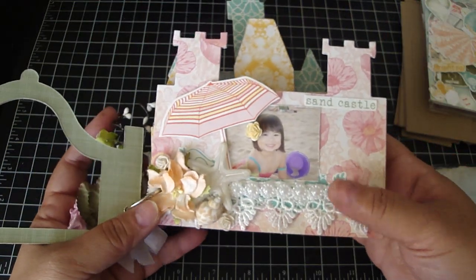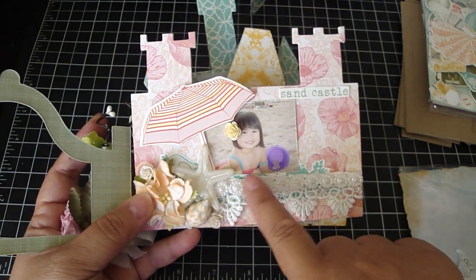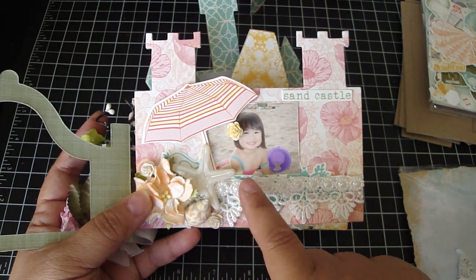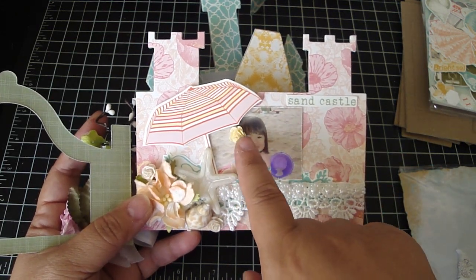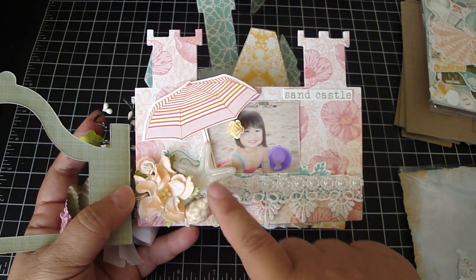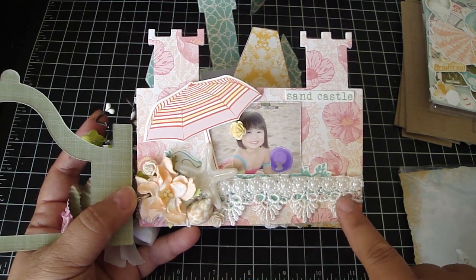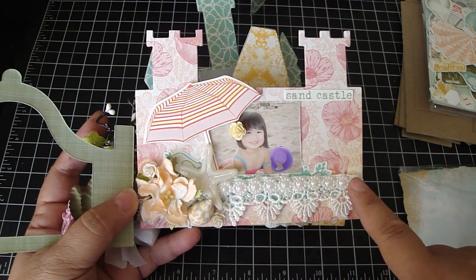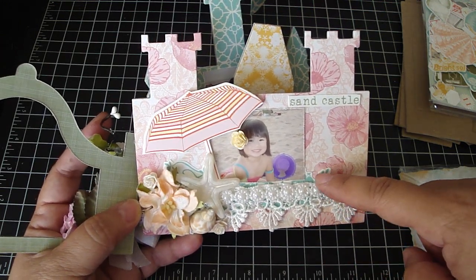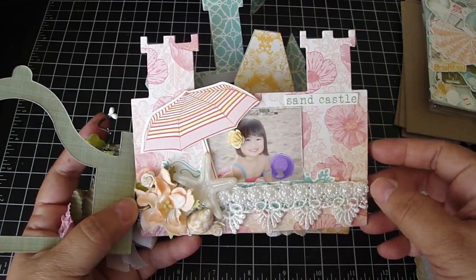Here's the first page — this is of Maddie; she was making a sand castle. I put the umbrella next to her picture and added an Iron Roses flower by her ear, along with some more Iron Roses flowers and some seashells. Then there's trim from Arlene and trim from Carla — I'll put Carla's link down below. The die cut behind the photo is from the ephemera pack, along with a sentiment that says 'sand castle.'